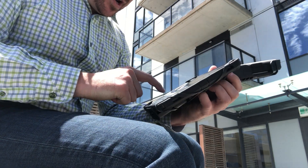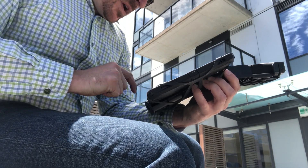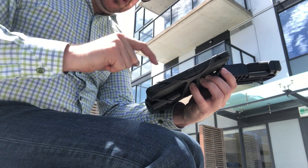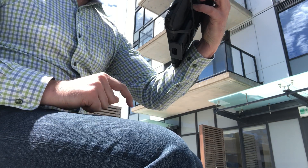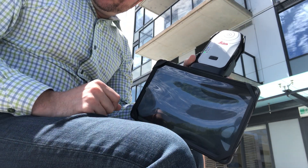Now that I'm up and running and connected, my Xeno mobile app is open. I can measure points, see them on my map, take a picture to link to that point, and store all the data for use later in the office.